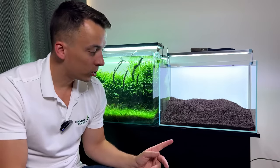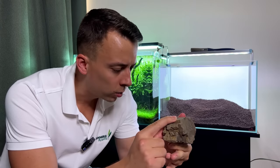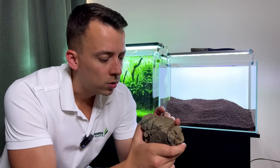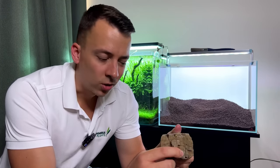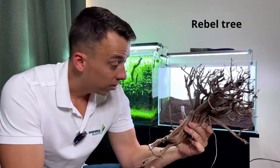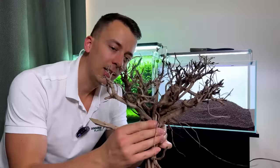Now let me show you the hardscape materials. First, the rocks — these are the Elderly Stones from WIO, the same rocks I used in the first layout on the big shallow tank. I'm using a few small pieces. They have a lot of detail and just look ancient, which I really like. For wood, I have this piece called Rebel Tree, also from WIO. I'm not sure what kind of wood it is, but it looks really nice.